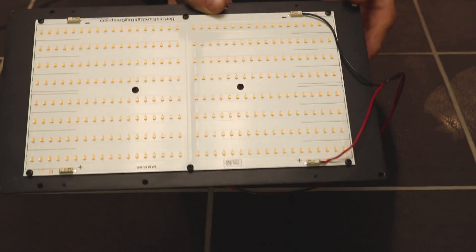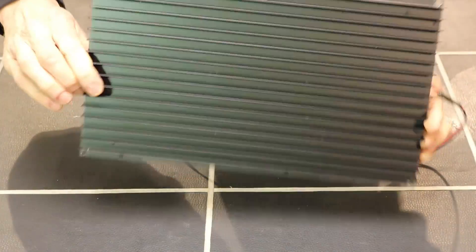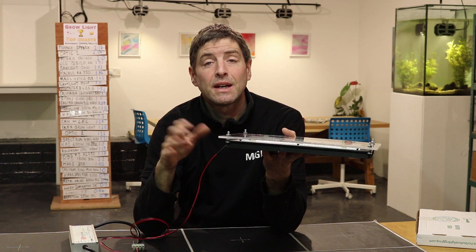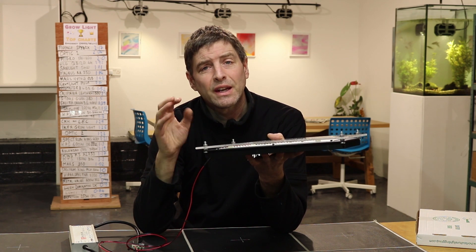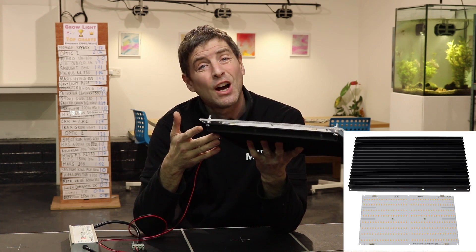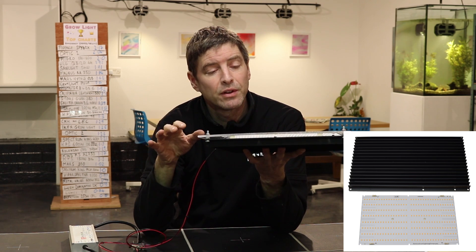This board came on its own and it must be mounted onto the heatsink, then connected up to a driver. You can buy this in different formats — as a kit form where you get the board and the heatsink only, and you add the driver yourself along with all the wiring, screws, and everything.